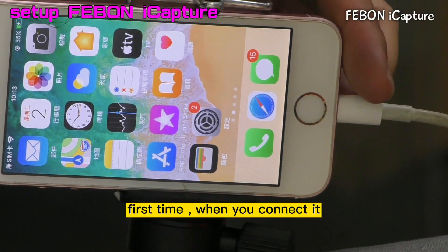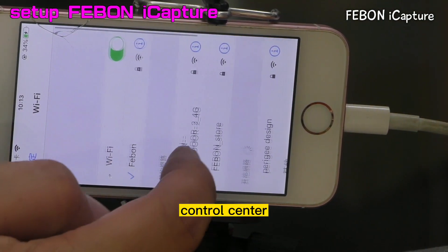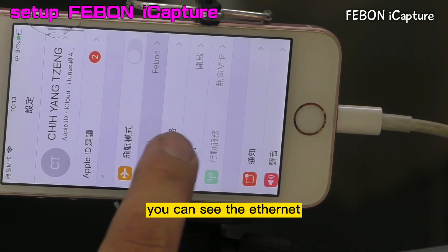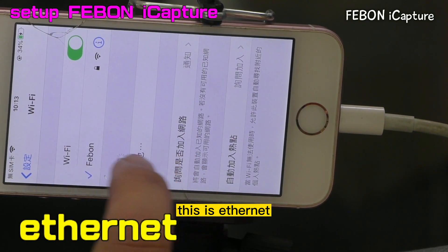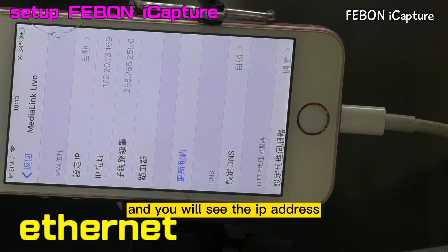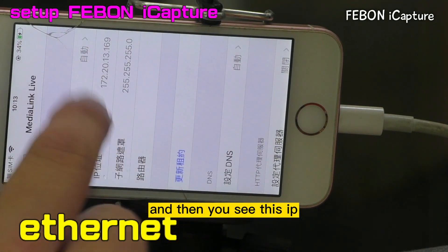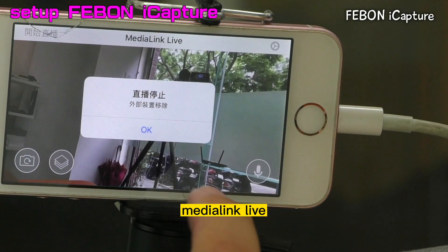First, when you connect it and turn on your control center, please see. You can see the Ethernet. This is Ethernet. And then you will see the Media League Live, and then you will see the IP address 172.20. After you see this IP address, please turn on your app - Media League Live.